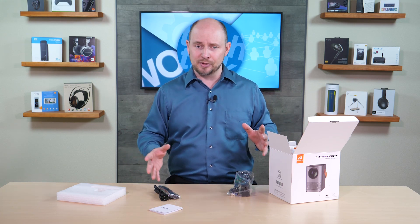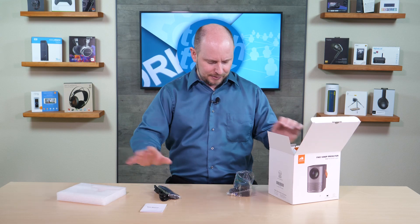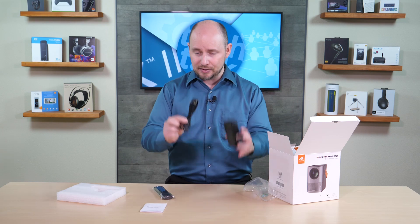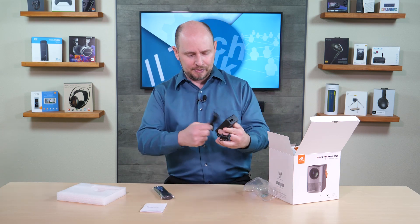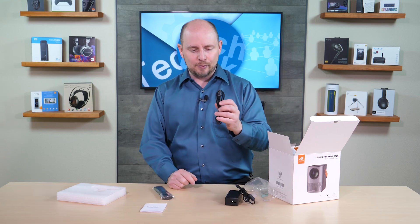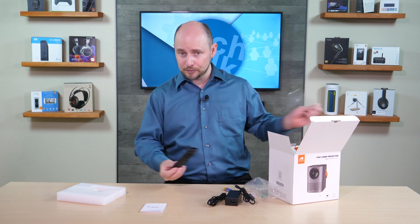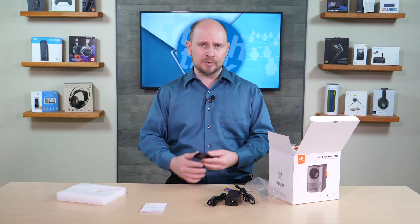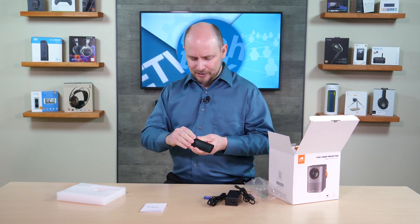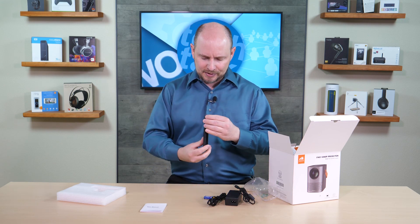If you've used a projector or Android TV before, you won't need the manual at all. The power plug comes in two parts — the part that connects to the power brick and the cable running from the brick to the wall. There's also a remote: very small and typical of any compact or affordable projector. On the back there's a little door that pops open for two AAA batteries.